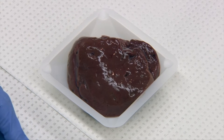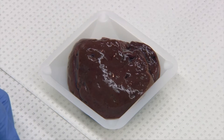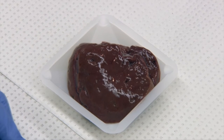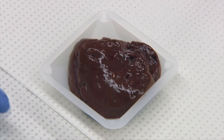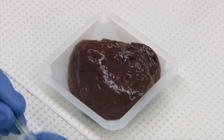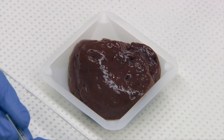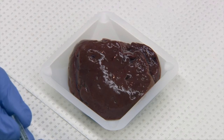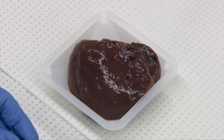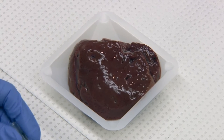The next method we wanted to show you was the non-aspiration capillary fine needle sampling. For this, all you need is a needle — I have a 22 gauge needle here — and this can be done to try and decrease the amount of blood contamination when you're sampling a tissue. For example, lymph node is one tissue that lends itself well to this technique.